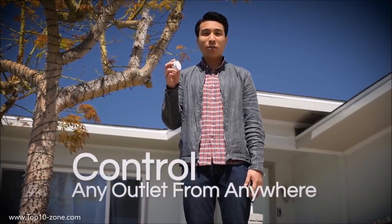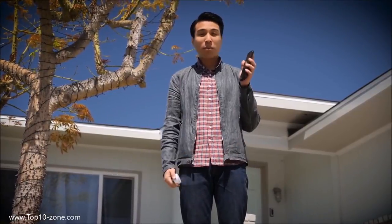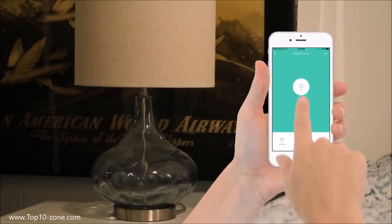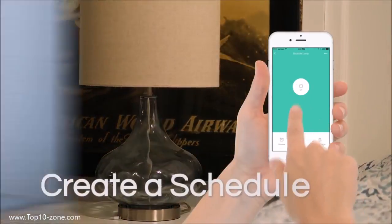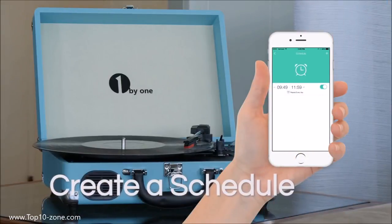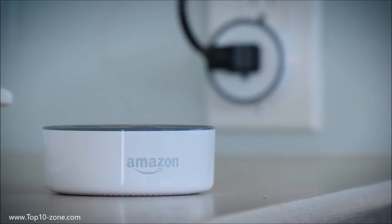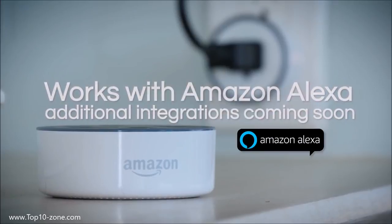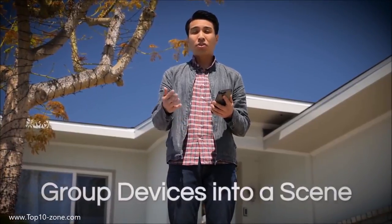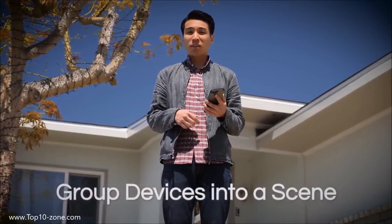Once installed, it can control any outlet from anywhere with the IntelliPlug app on your phone. Any lamp becomes a smart lamp, allowing you to turn it on and off remotely. You can even create schedules for when your favorite devices turn on and off. IntelliPlug works with Amazon Alexa and other home automation platforms, giving you voice control over your favorite devices. Use the app to group devices into a scene so you can turn on and off multiple devices at one time.